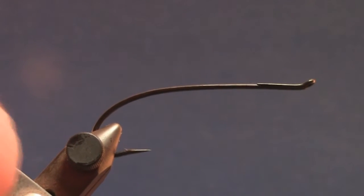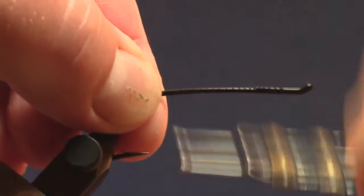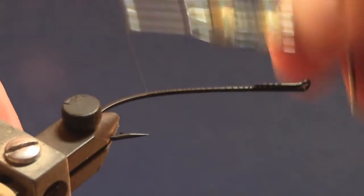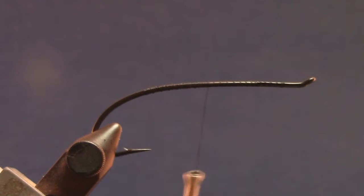Get our hook in the vise, start at the front near the eye, work our way back down the shank, go to the hook point, maybe a little bit further than the hook point.